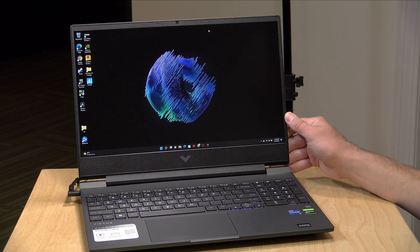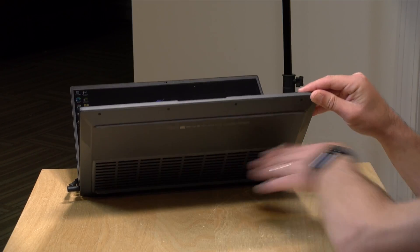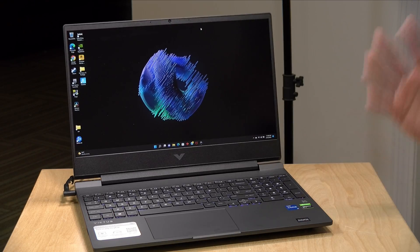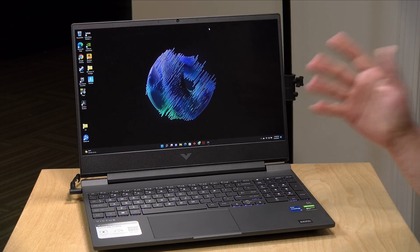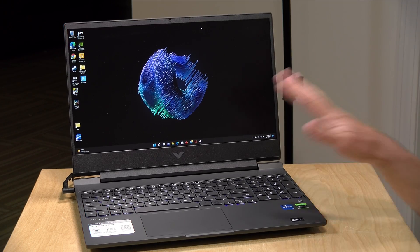It has a 720p webcam at the top — not a spectacular image quality, good enough for a Zoom call but you'll want an extra camera if you intend to start the next big Twitch stream. There are stereo speakers on the bottom — left and right — they sound crisp and clear, pretty loud, but not a lot of bass. Fine for web conferences, but you'll probably want to attach Bluetooth or wired headphones for best quality.